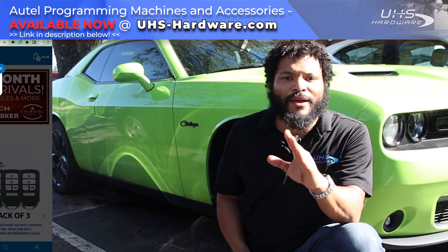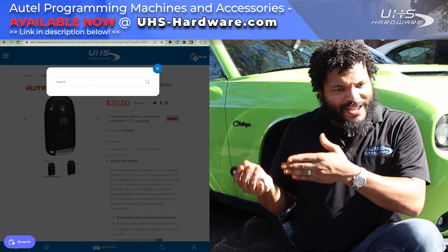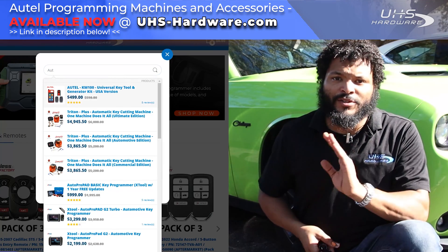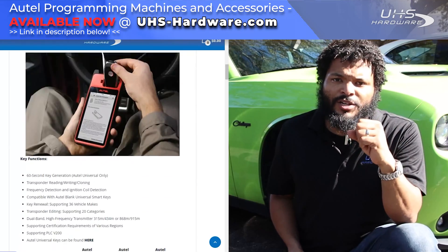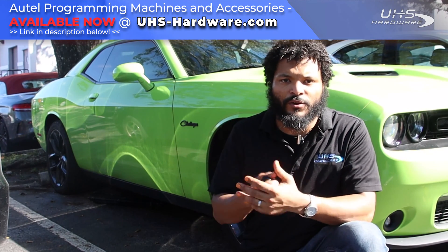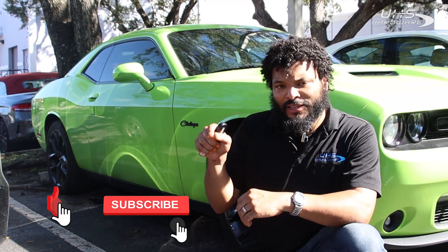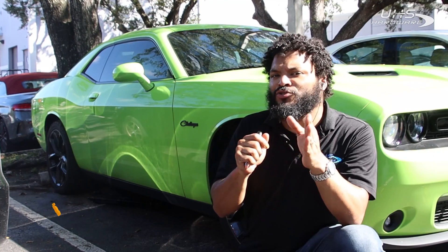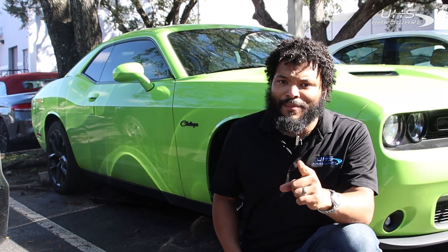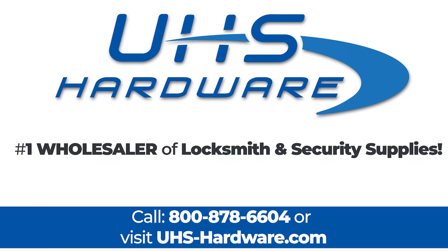Just like that, as always with an Autel IM508, the job was simple, easy, and completed with no hassle. Using the XP400, we were able to generate a key, which made it easy to get the iKey ready and all the jobs done at once without having to go far and look for items. I recommend this fully for anybody who wants to get the job done without too much hassle. Any of these Autel items can be found in the description below, as well as a link to the KM100 — an all-in-one kit with the ability to generate and program keys to vehicles like we did today. Make sure you check all that out at uhs-hardware.com. Thank you for watching — like and subscribe, click the bell icon, and drop a comment below. We're UHS Hardware, the number one wholesaler of locksmith and security supplies.